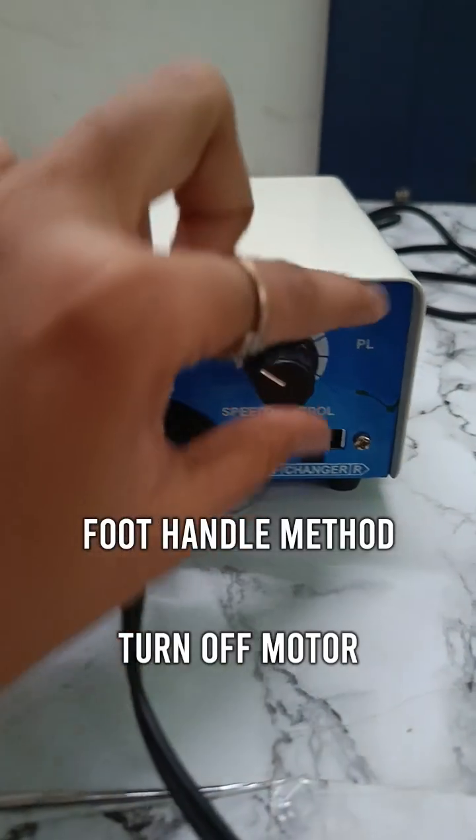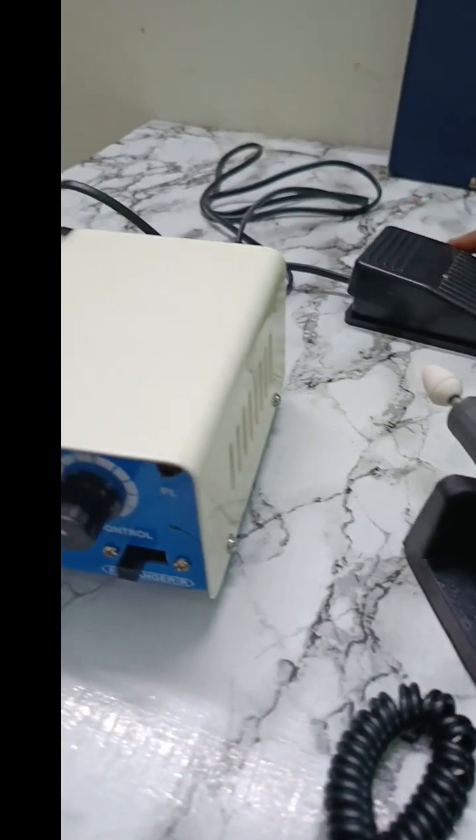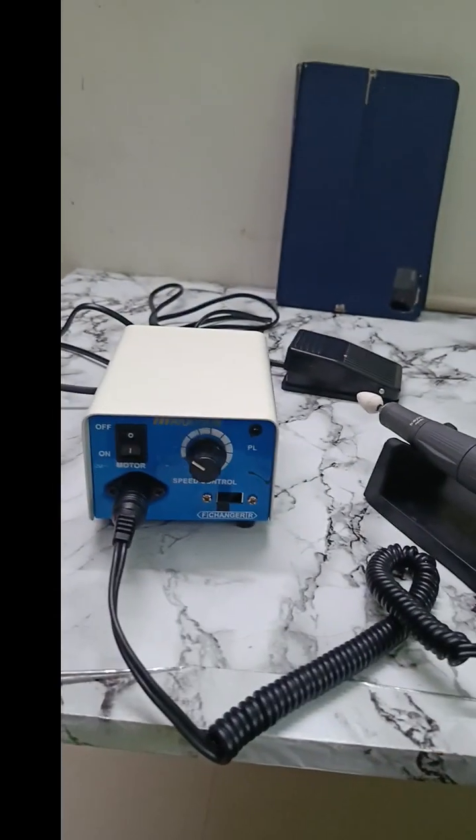Turn off the motor, control your speed. Turn on F mode. Now press your handle. So here is how you assemble the micromotor.